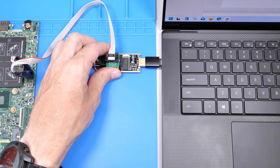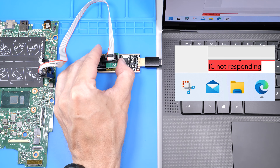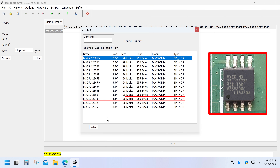Then plug the programmer into the USB port. In Neo Programmer, click Detect IC. If you get an IC not responding error, just reconnect the clip and try again. Once detected, select the exact chip model from the list, or use search if it doesn't show up.